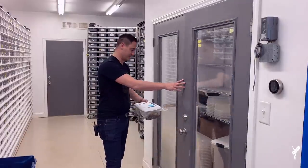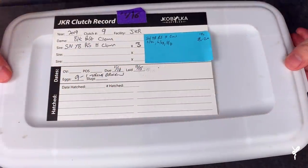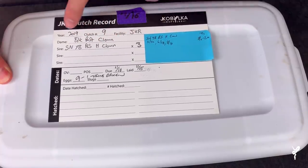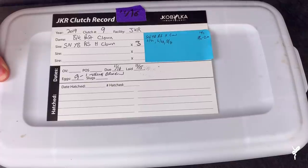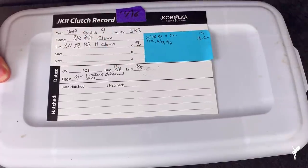All right Chase, I'm excited man, this is it. Here it is — my excited hands! So we have a pairing here: spot nose yellow belly red stripe het clown to black pastel clown. She was bred three times and gave me nine eggs. I noted that one of them had broken veins from what I could tell.